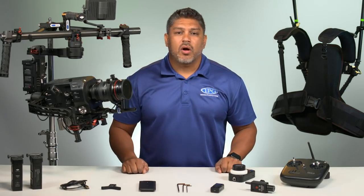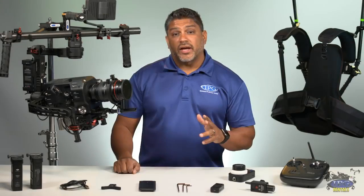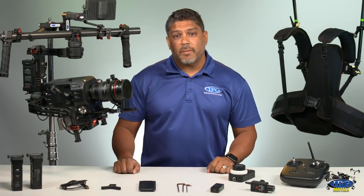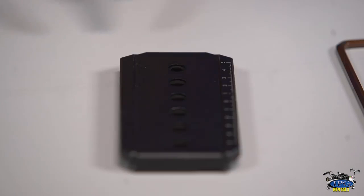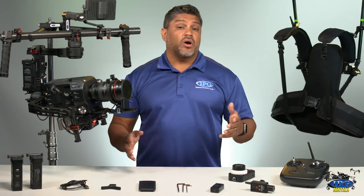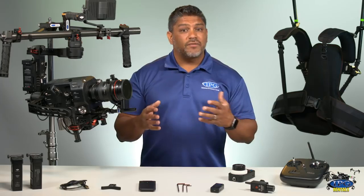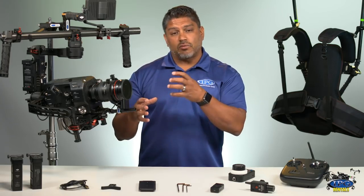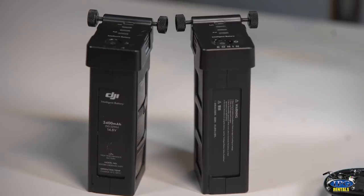Hey guys, Donnie Sanchez here with IPGRentals.com. And today we're going to be talking about the DJI Ronin. So when you're on our site and you order the basic Ronin package, what you're going to get with that package is the gimbal, along with two batteries, the T-bar, the DJI Ronin dovetail plate, three Allen wrenches, the thumbnail controller, and the remote head controller. We also offer many more accessories to help you with your project, such as additional batteries — which is very important. Depending how many accessories you're running on your Ronin or how long your shoot is going to be, you're going to have to make sure you have enough batteries. Even running accessories on the Ronin, I would say each battery is going to run you about 30 to 40 minutes. So make sure you rent the right amount of batteries that you need.